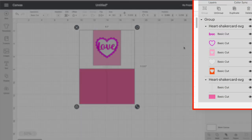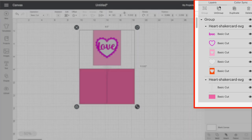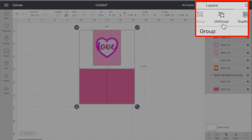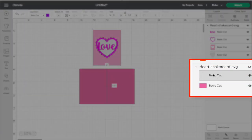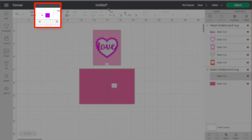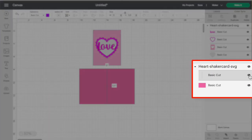Here's a purple score line on the card. If you click on it and look at the top left, you can see it's set to score. If you don't have a scoring stylus or scoring wheel, don't worry — you can just do a manual fold, or hide that layer by clicking the eye icon. Since I do have a scoring wheel, I'll make sure that line is selected, go up to Operation, and change it from Basic Cut to Score.